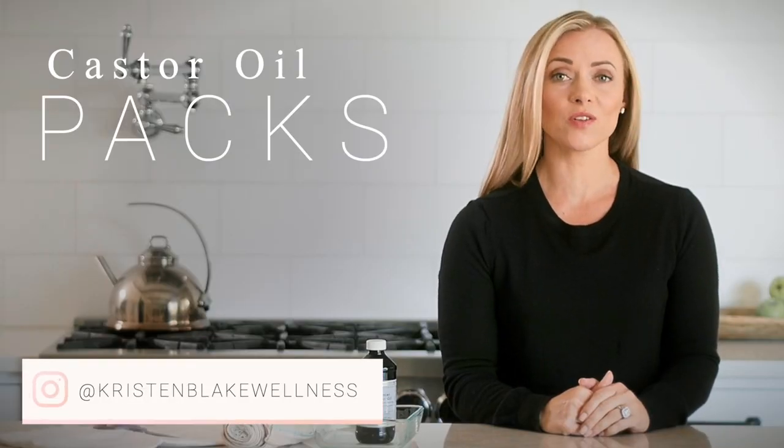Hello and welcome to my channel. In today's video I'm going to tell you everything you need to know about castor oil packs. Castor oil packs are one of the most versatile home remedies that you can have.